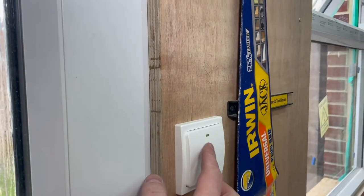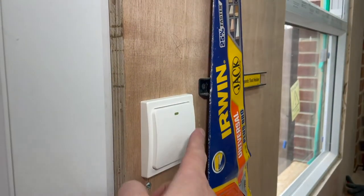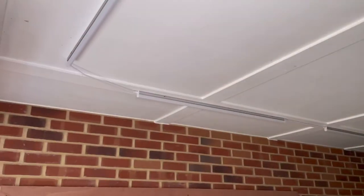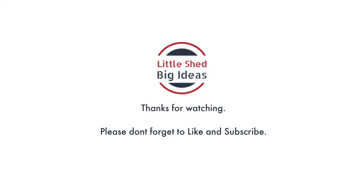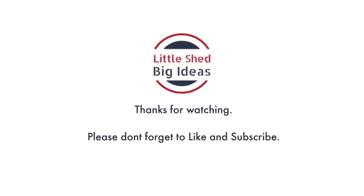On, off, on, off — I think we can call that a success! Thank you for taking the time to watch the video. Please don't forget to like and subscribe, and I'll see you next time. Goodbye!